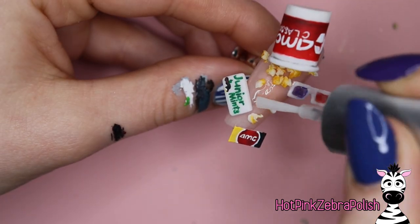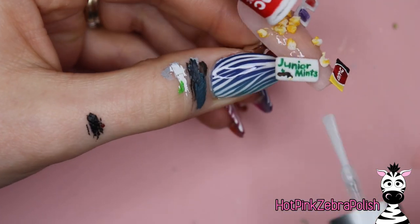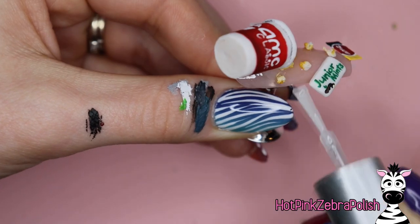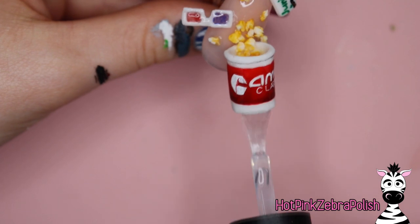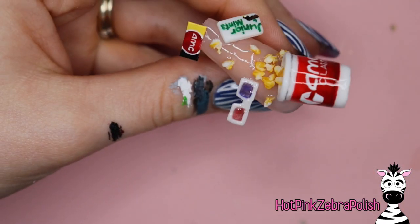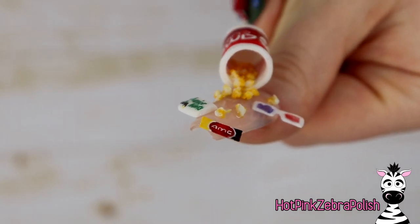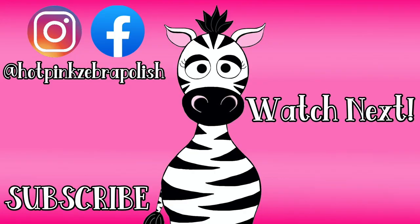Then with gel sealer I'm going to go around everything to add a little bit of shine to the background. You don't want to make your popcorn shiny — popcorn typically isn't shiny — so that shiny background is really going to make those little popcorn kernels stand out better. With a 3D glaze I'm going to apply that over my popcorn bucket, the ticket, the box of candy, and basically everything else so that it has that nice almost plasticky glow to it. This nail is all done. I hope you guys love it as much as I do — anytime I can create a little 3D scene with a bunch of different elements, I am happy as a clam. I'll see you all next time!